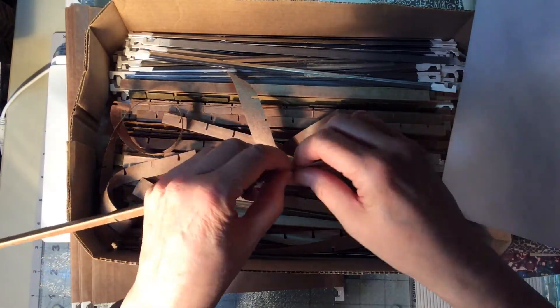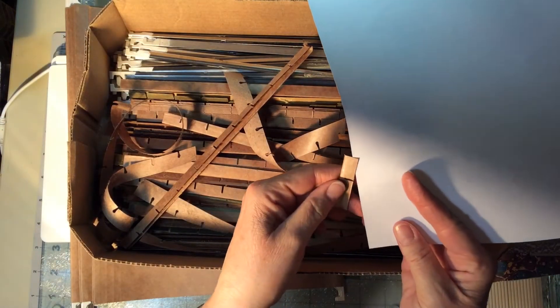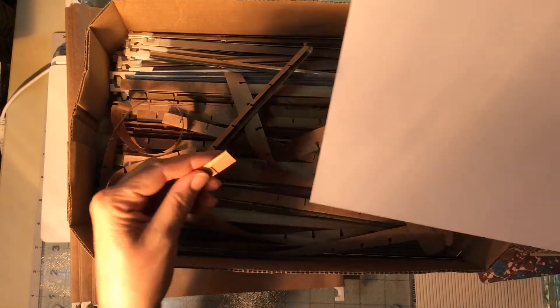Even if it was just one or two — let's see if I can rip this — even if it was one or two, it could be a tab or under a tab. Anyway, I thought that was kind of cool.